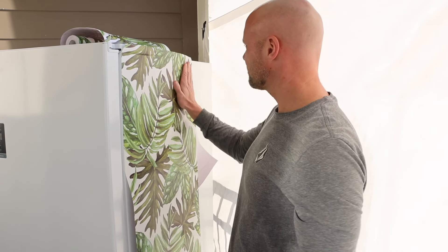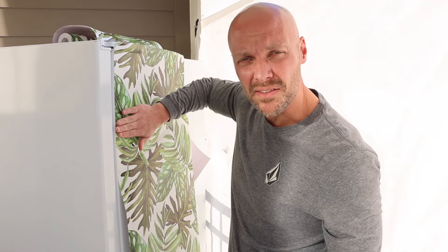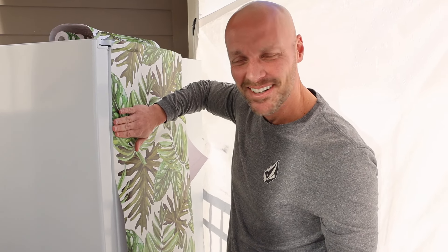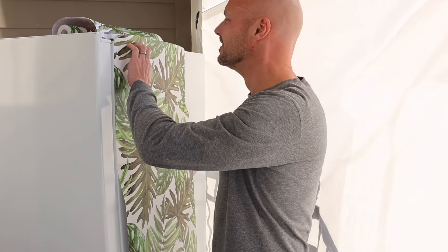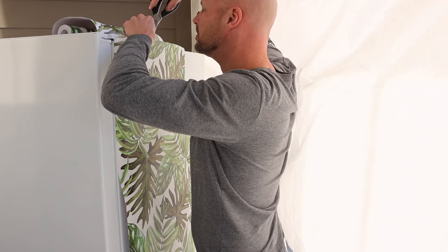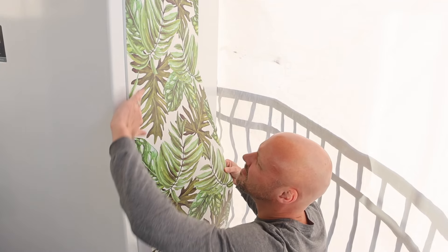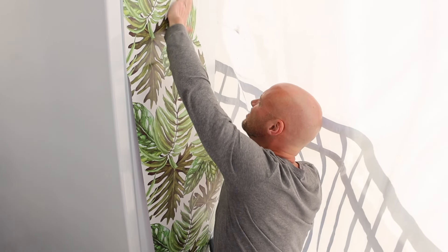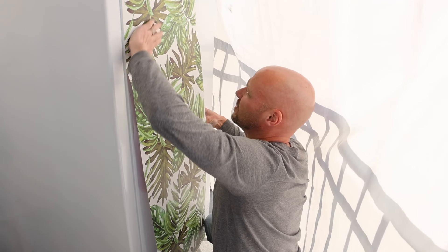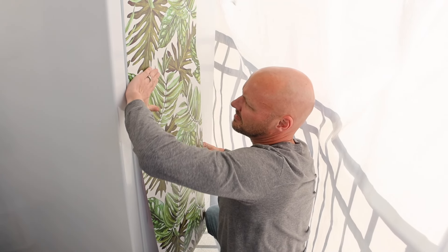We're giving this a shot here and we cleaned the freezer really well first. This is a peel-and-stick wallpaper that we got from Amazon for $20. It's hard to keep a straight face saying we bought something for $20 to disguise our freezer on our balcony so people wouldn't complain. It's like making a jungle in front of your eyes. From the ground, people will maybe think it's just plants.